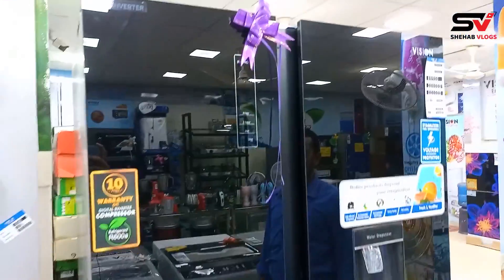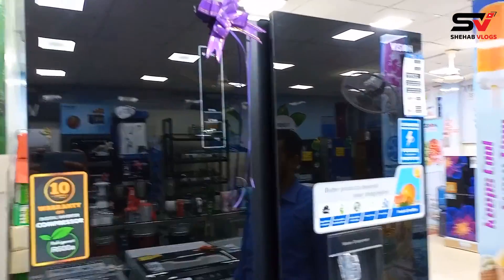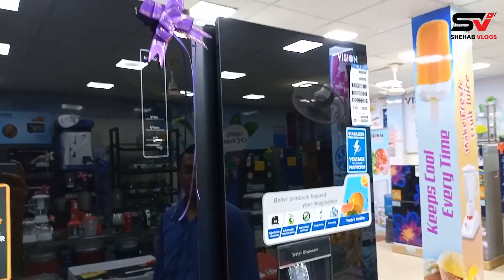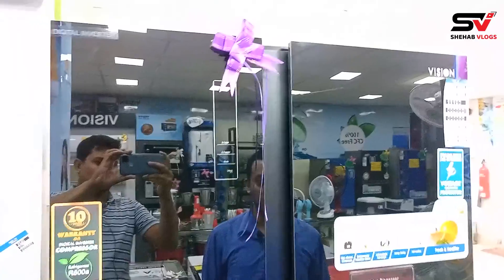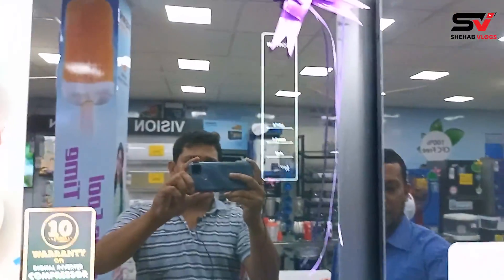I am looking at a lot of fridges, but I know this one so I am talking about this one. Yes, it is our side-by-side refrigerator — a natural non-frost refrigerator with a voltage stabilizer, digital inverter system, and also water dispensers.